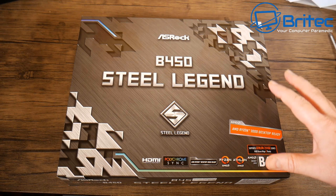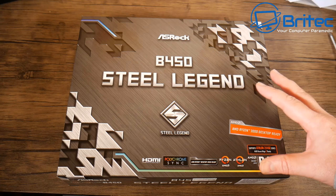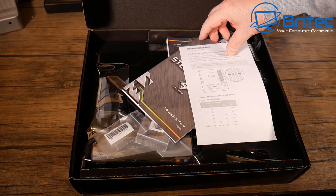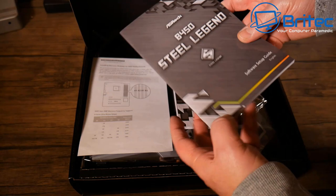The motherboard is the ASRock B450 Steel Legend. It's a great board for the money — available in Micro ATX and ATX; we've gone ATX because it looks better filling the case. If you're buying a B450 with a Ryzen third-gen processor, make sure it's desktop 3000 Ready, as this one is, which means you don't need to flash the BIOS.